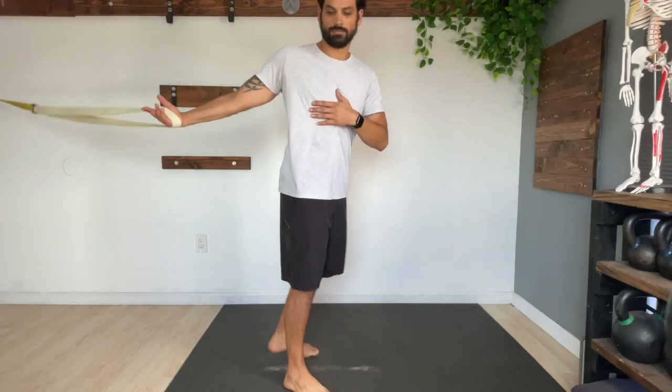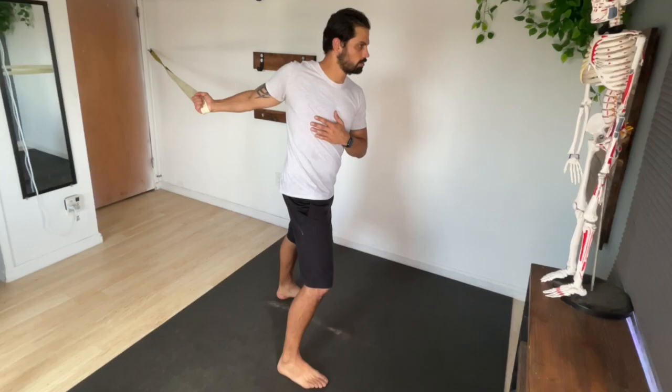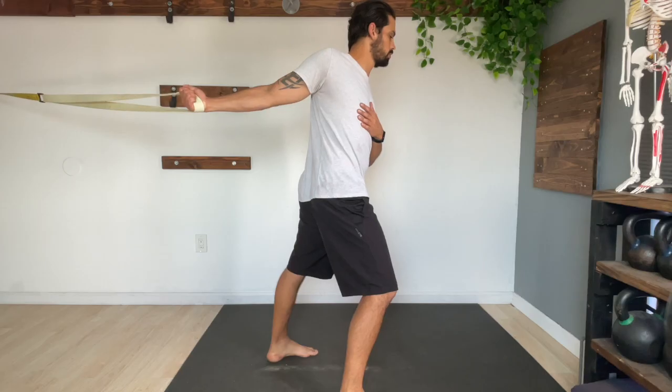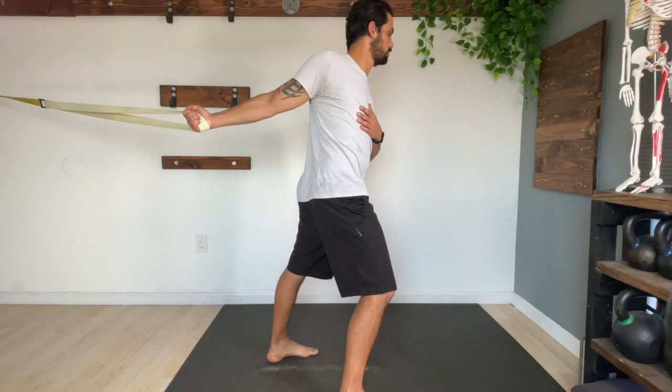Now let's focus on opening up that chest with the banded chest opener. Grab the band around your arm just like the banded shoulder flexion. From here, rotate away from the band to help stretch out the chest and shoulders. Hold this position for 30 to 60 seconds as you try to work on the areas that feel the most stuck.